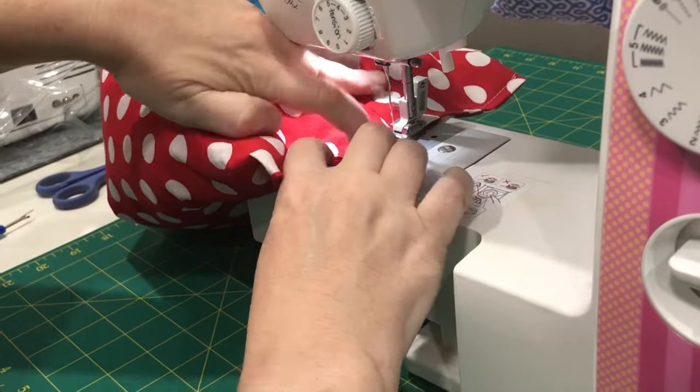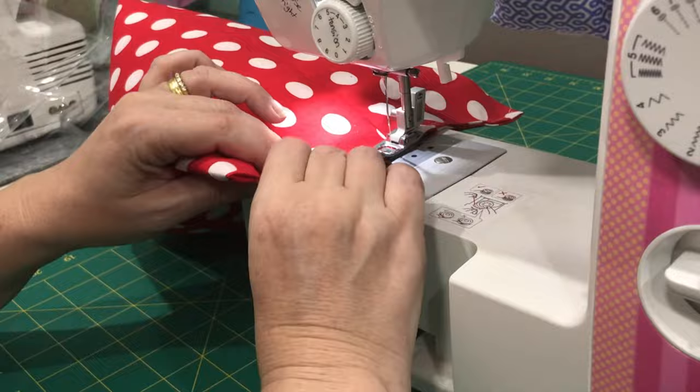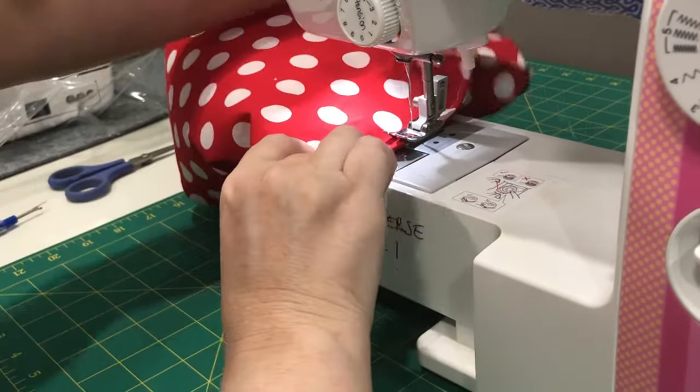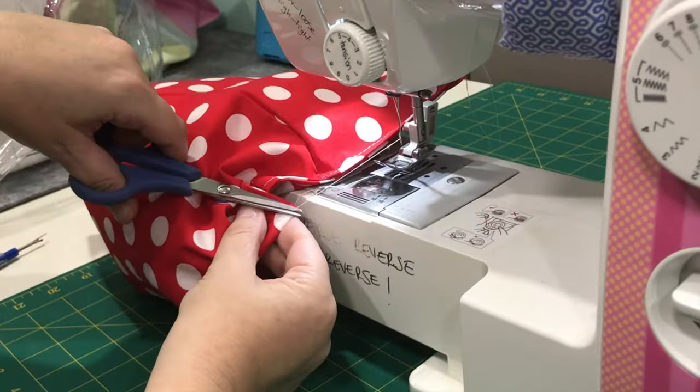I've fast forwarded this again for you. Just make sure you push the little foam balls out of the way of the stitch line — that's what I'm fiddling with here, just pushing them out of the way. Then I can go all the way down the line rather than trying to match it up later.